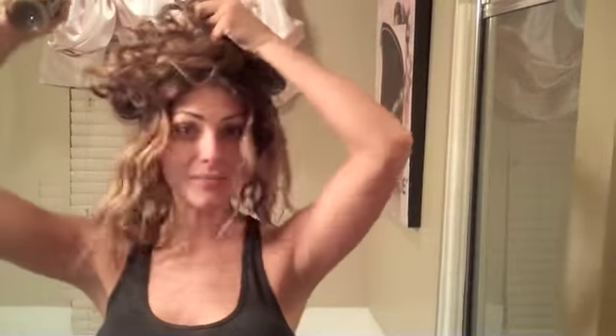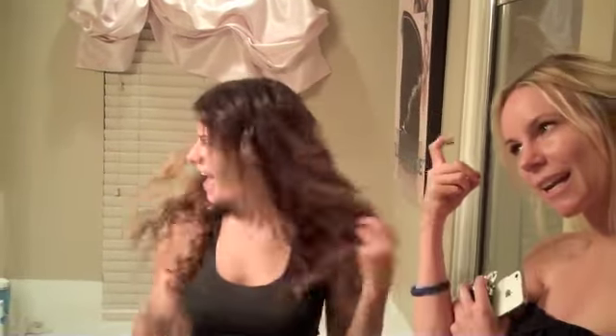It gives you that texture that you really can't get unless it's like three days old. I'm still spraying. And guess what I'm going to do? Go to bed. I'm going to sleep on this. Tomorrow, when I wake up in the morning, I'm going to look freaking amazing. And she might spray again — let's spray!